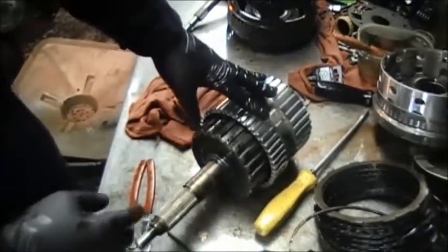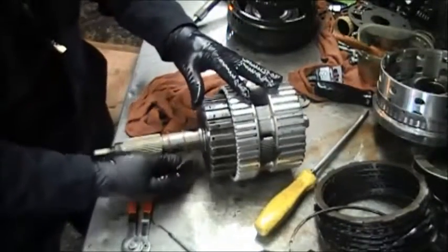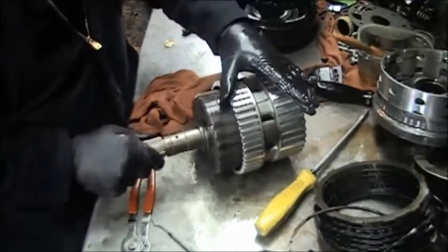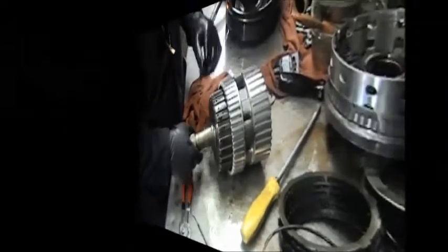So now we have this part of the transmission fixed, and we're going to move on to part five.